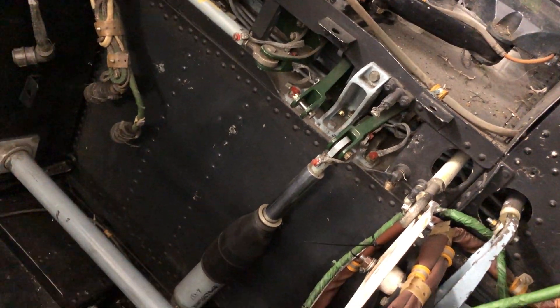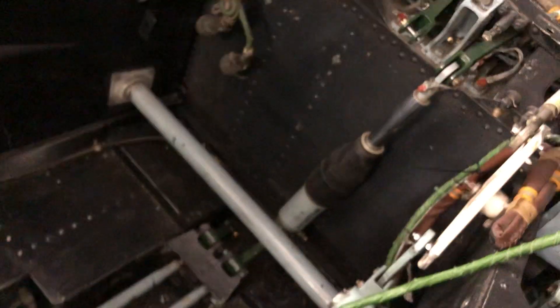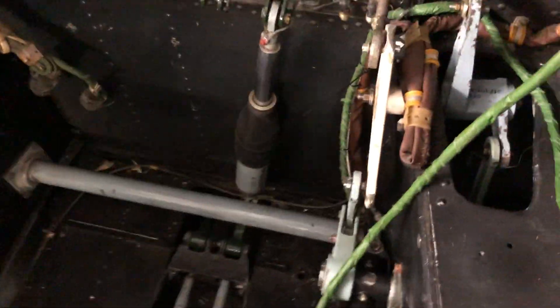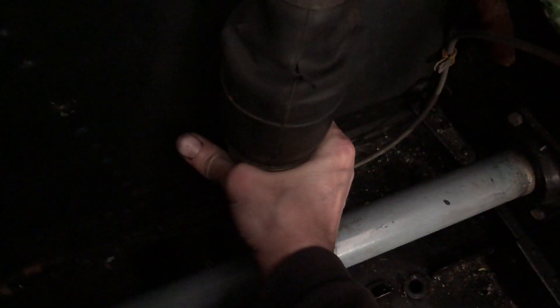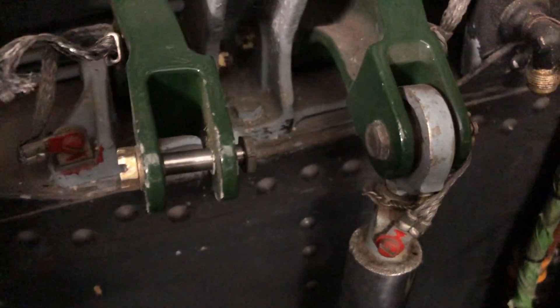Now here's this mechanism that comes through the lever to the yoke. If I move it, you can see it's moving as well. This system works with hydraulic power — the whole thing goes up and then you can release it like this.